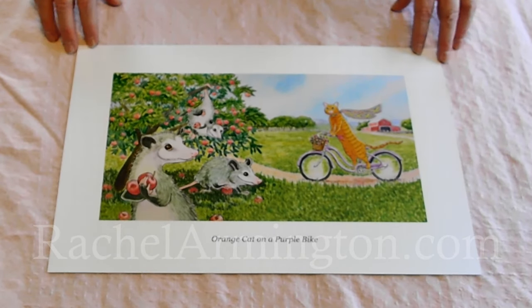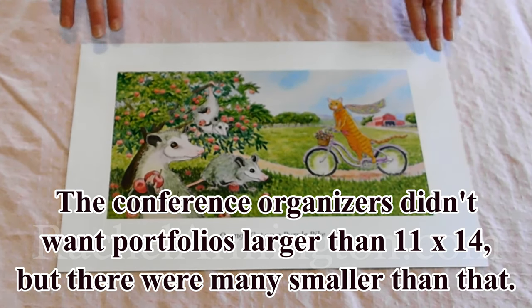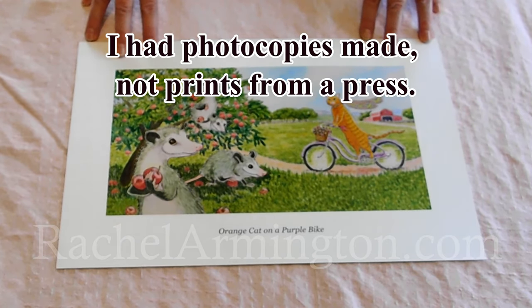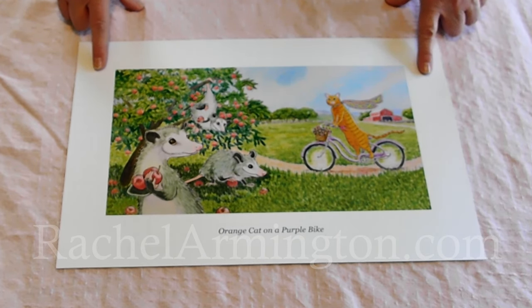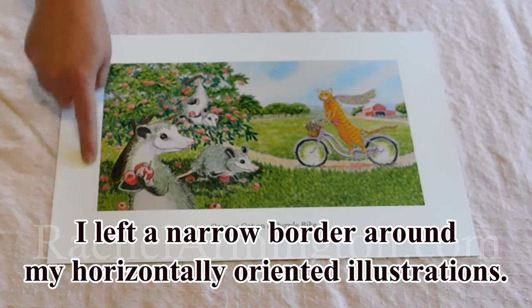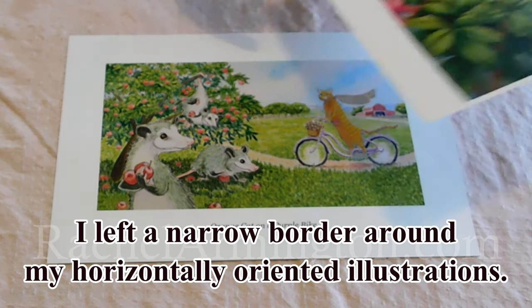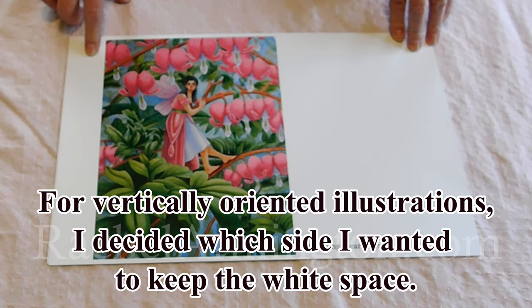The portfolio I'm going to be putting these into is 11 by 14 per the requirement of the conference. You might be noticing that this is off a little bit because I actually had my printer print these on legal size paper, 11 by 17, and what I'm going to be doing is trimming these down to fit into the sleeves. With something like this it's just going to be straight — using a paper cutter on either side to move this down to an 11 by 14. For a picture like this I can play around with how I want it to fit into the sleeve depending on where it ends up.